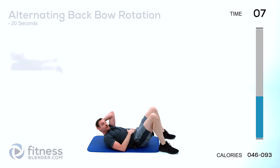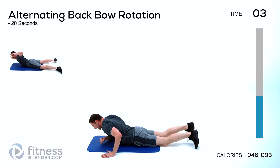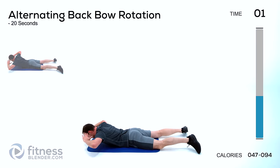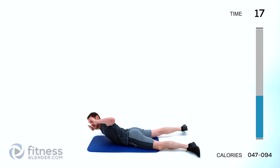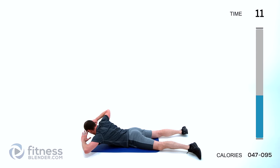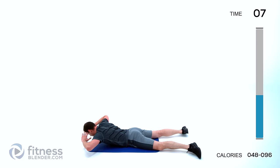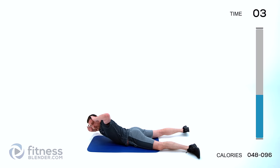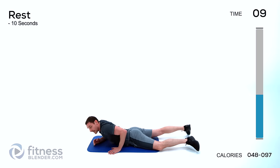Let that relax. We'll move on to the next one, which is an alternating back bow rotation — so over on your stomach, hands behind your head. Back bow: you're going to arch your back up, but this time you're going to twist to the left and then twist to the right, just alternating back and forth. Keep those lungs open.